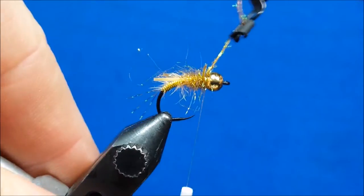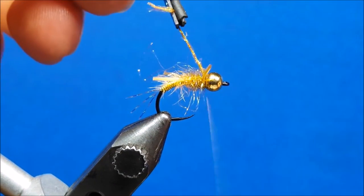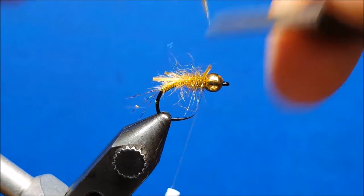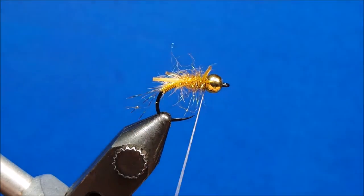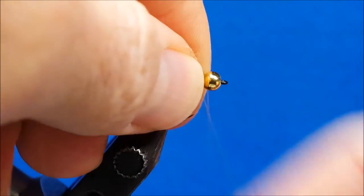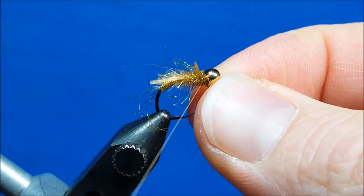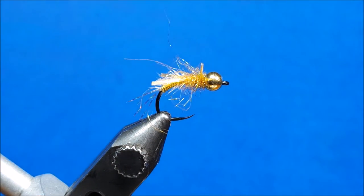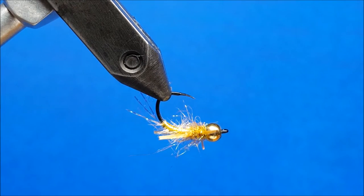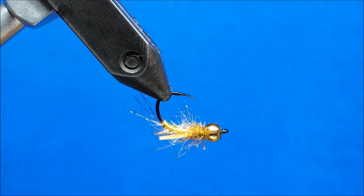Once I get it to where that space is fairly well filled, I'll come over the top, cinch it down, and snip that off. I do my wet finishes with my hands — if you have a tool, that's fine; if you want to throw down a half hitch, totally your choice. Obviously secure and finish your work. Then because I'm such a stickler on durability, I'm going to rotate this fly upside down and put a little drop of zap-a-gap right on the bottom where those thread wraps are.